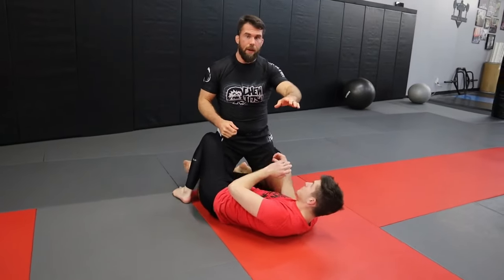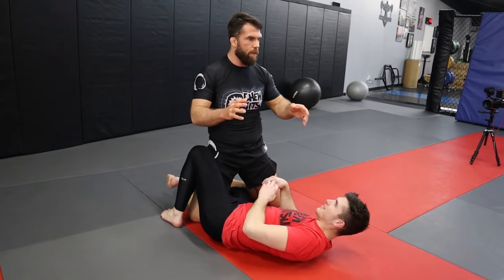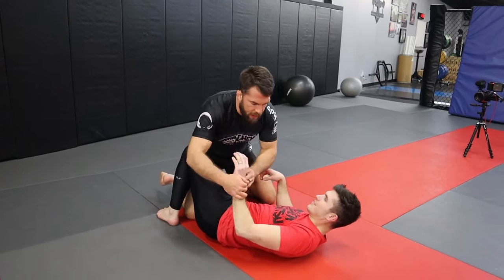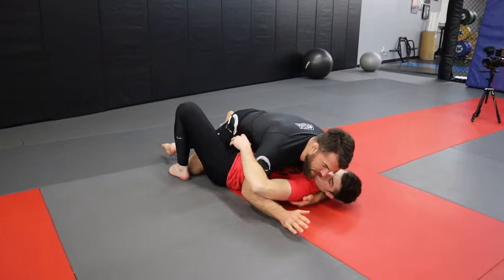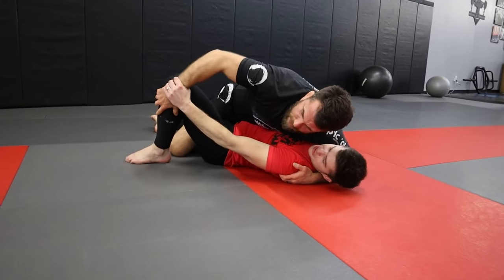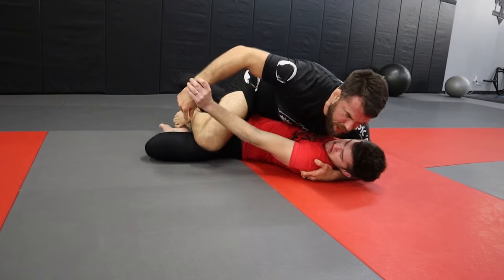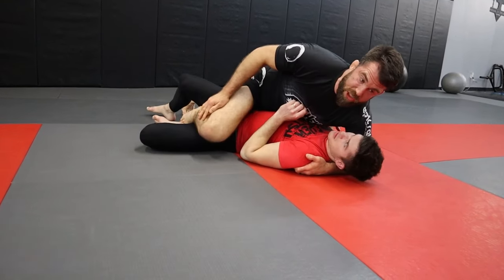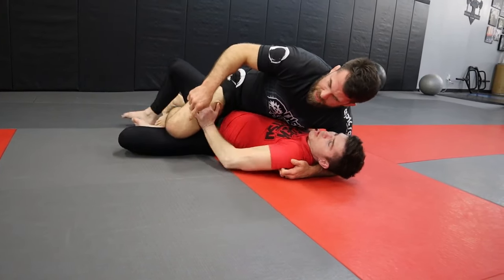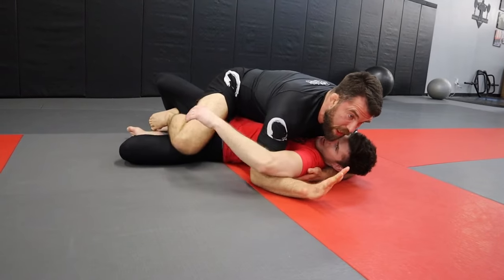We can think about it ahead of time, just like when you're grip fighting. You're fighting off the grip because you're thinking ahead - what's my takedown, what's my throw, what grips do I need? From here, I know I want this arm, because if I have an arm, you don't have your frames. But you're protecting, so how can I get you to reach out? I'm going to push your knee down and slide the knee up - that's where we'll typically get it. A jiu-jitsu guy won't reach too early, but once we're threatening to pass the guard, they'll try to push the knee back in.